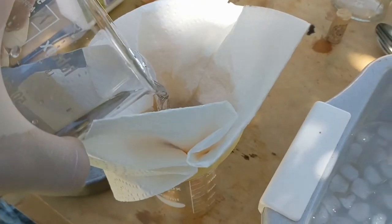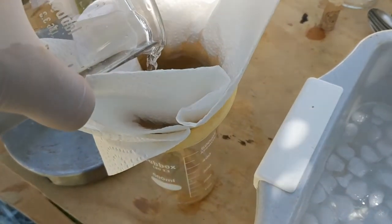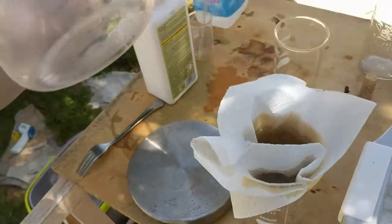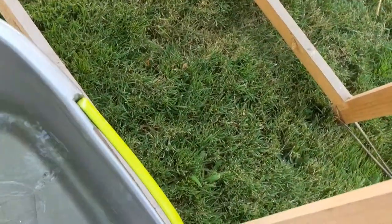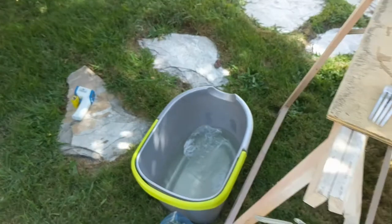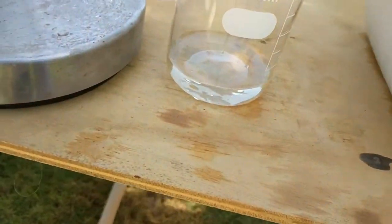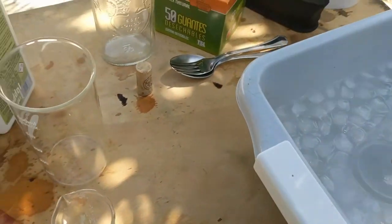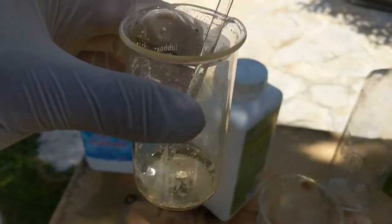I'm just going to filter it by classic gravity filtration — nothing too fancy, but it works. Now this filtrate waste I'm just going to keep in a nice bath of bleach so that it doesn't cause issues and it neutralizes all the free cyanide. That'll be good.